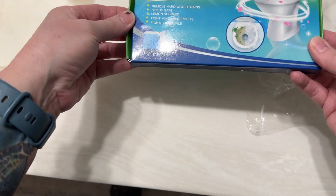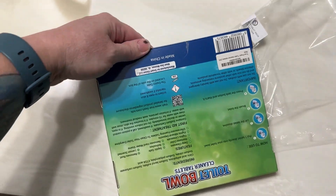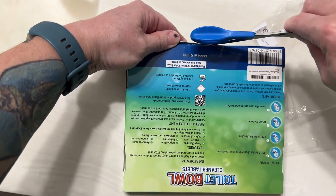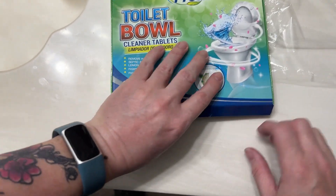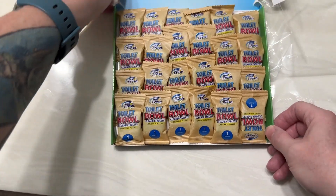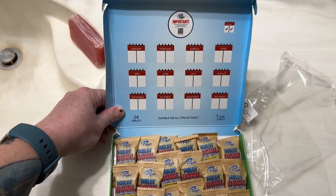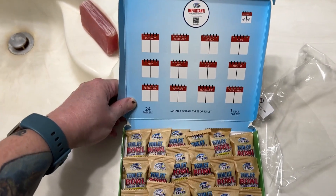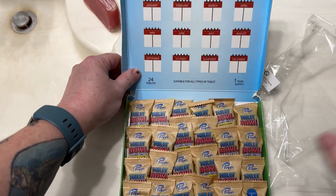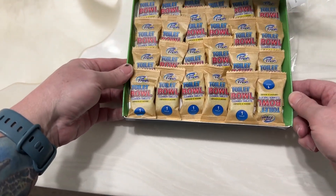It smells really good. And that's what it looks like — this is kind of cool. It's got a calendar here so that you can mark your date when you got it, if you're really super sensible about how often you do this.